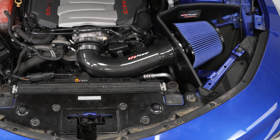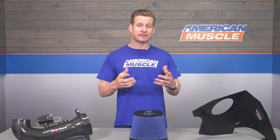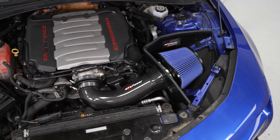On top of the added power, the AFE will also deliver more sound under acceleration thanks to the open element design, along with an absolutely gorgeous underhood appearance thanks to the carbon fiber intake tube.